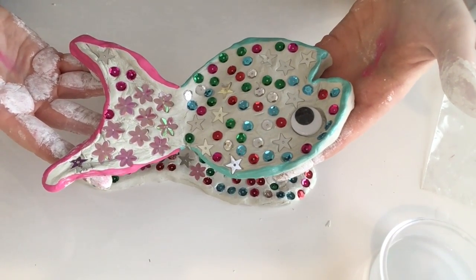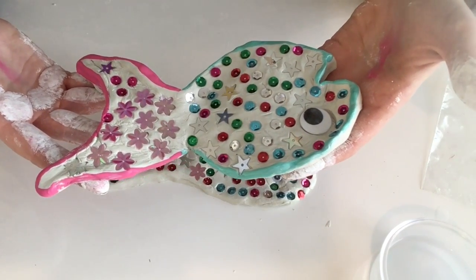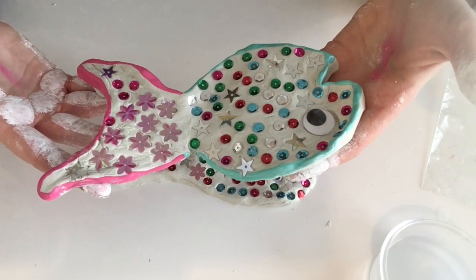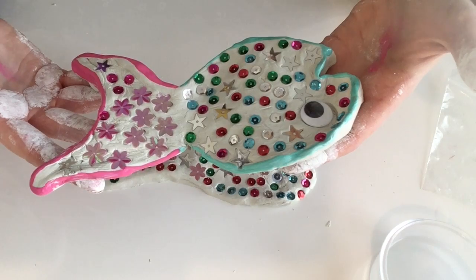You can see here what I've done — I've used the paints to go around the outside edge, which I think looks really nice. So you could try that if you'd like as well. And that is your sequined fish all finished.